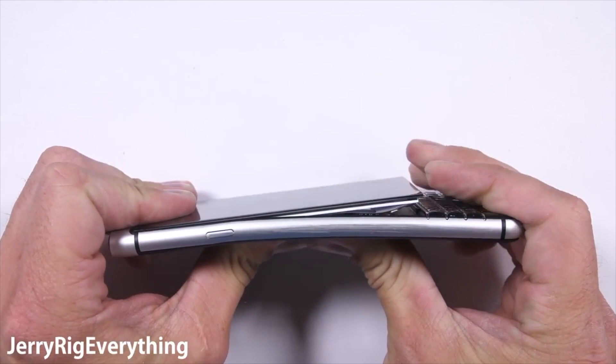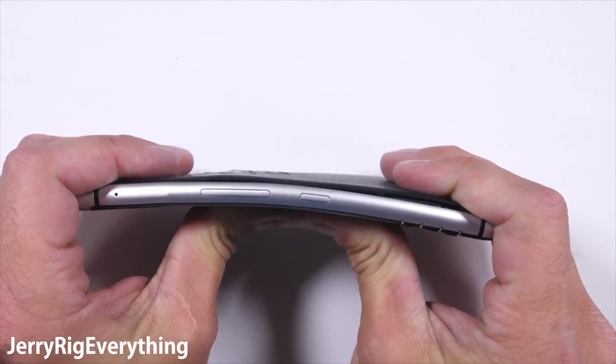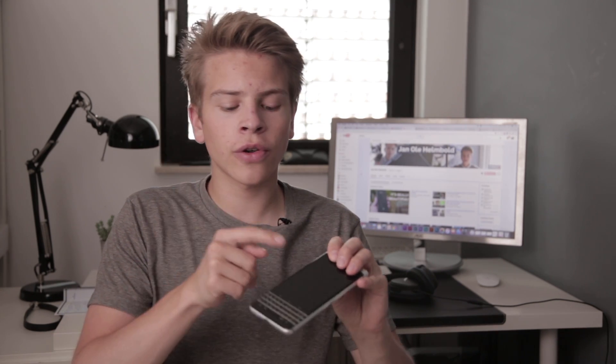That, of course, isn't great. It still worked when he bent it one way, but when he turned it around to push it the other way, it totally stopped working. So that is not a good thing. The reason for it, at least according to JerryRigEverything, is that there's no glue — absolutely no glue behind the screen to hold it in place.